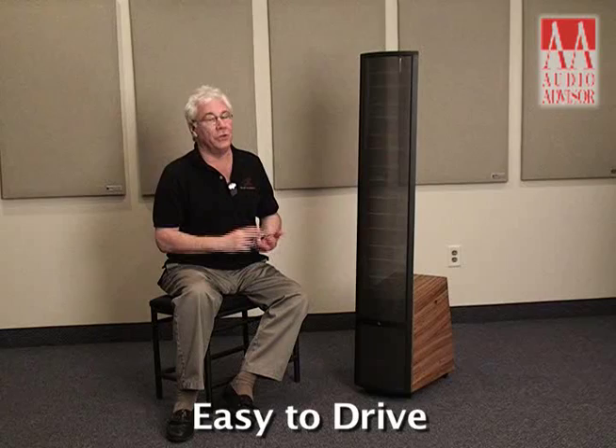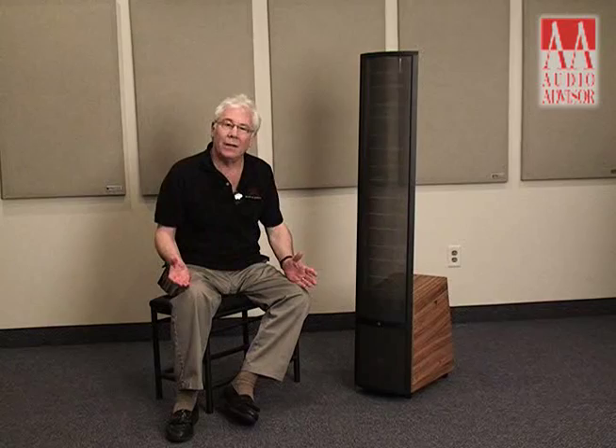It's for music lovers who want to sit and listen to two-channel. It's also fabulous as part of a home theater system with a center and effects.